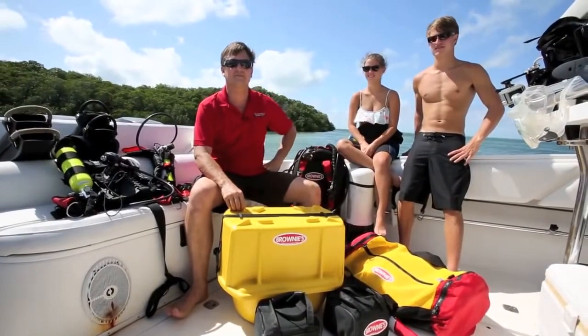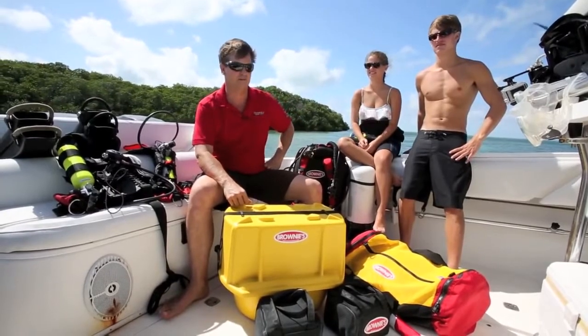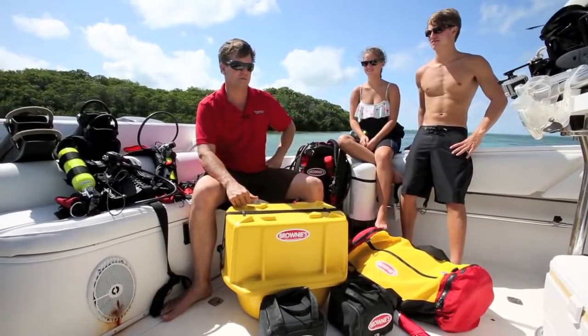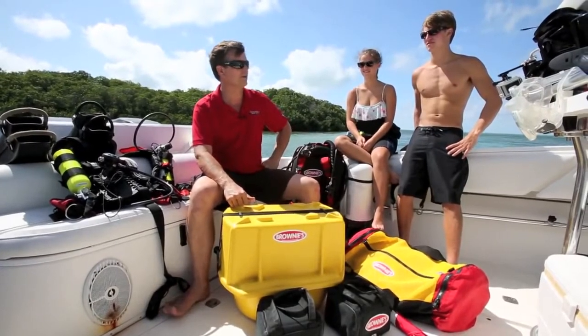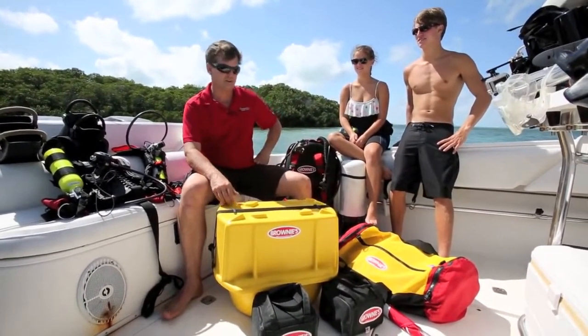What we're doing here today is set up the new VS Brownie to demonstrate how easy it is to manage for one or two people and jump in the water and go for a dive off Marathon, Florida. Let's get started.